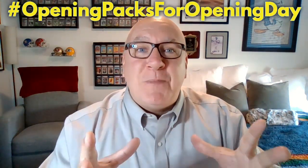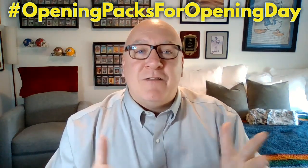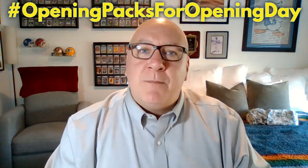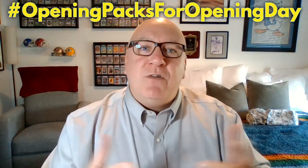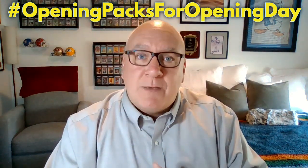Happy Hobby, I'm David Gunnars, and this week I'm part of a trio of YouTube channels. We've all combined to make this Opening Packs for Opening Day. Baseball Opening Day is coming up later this week, so in celebration, we're going to open up some packs and do a giveaway. We're giving away the contents of these packs to some winners, and the winners will be announced later in the week.